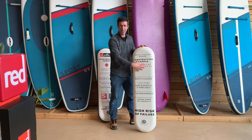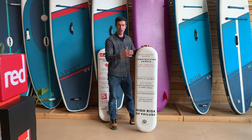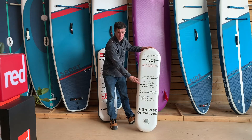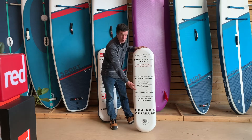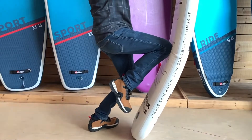A woven or knitted inner core coated with a liquid PVC — cheap and fast to make. This makes the board very bendy and flexible, not very durable and prone to leaks and cracks. Low performance, not very stiff, and it loses its shape over time. You can see that when you stand on the board, it will bend.